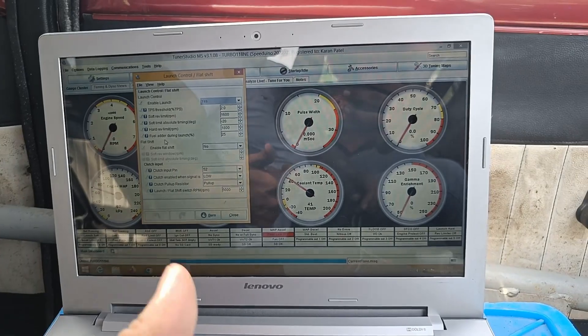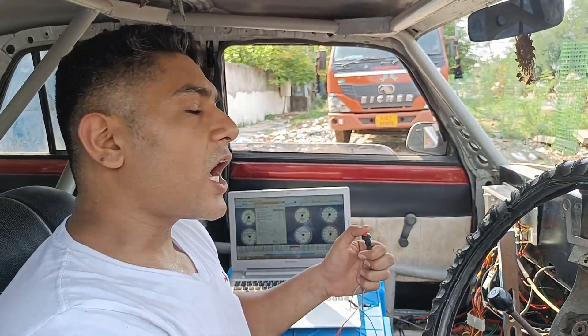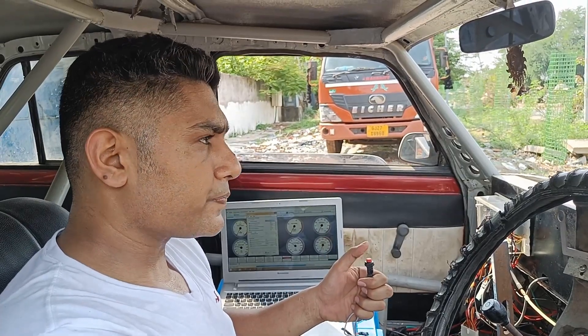Now, how am I going to activate two-step? So here, I've got a button, which is the signal button. When I press this, two-step will be activated.